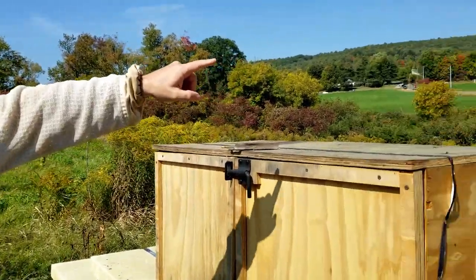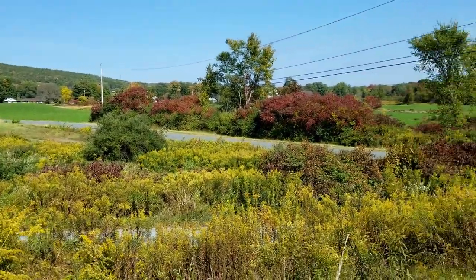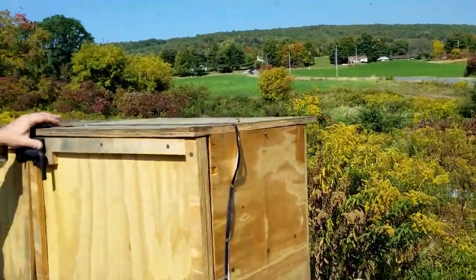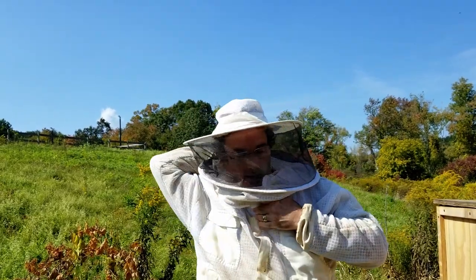If you look around you can see how the trees are all starting to change color. You can see there's still some golden rod down there and there are still some flowers for the bees to collect nectar. Right now we're going to take our little bit of the late summer harvest. Let's get started and we'll see how we do.